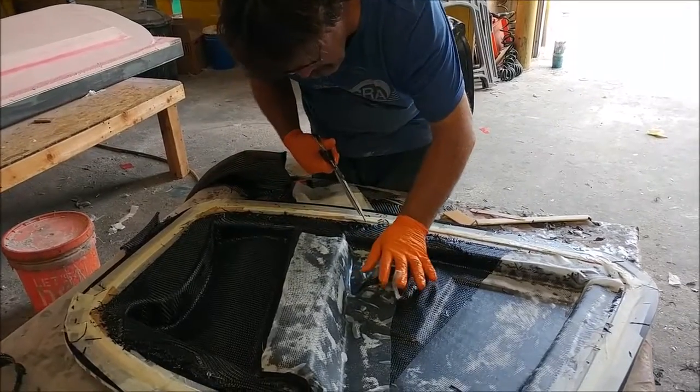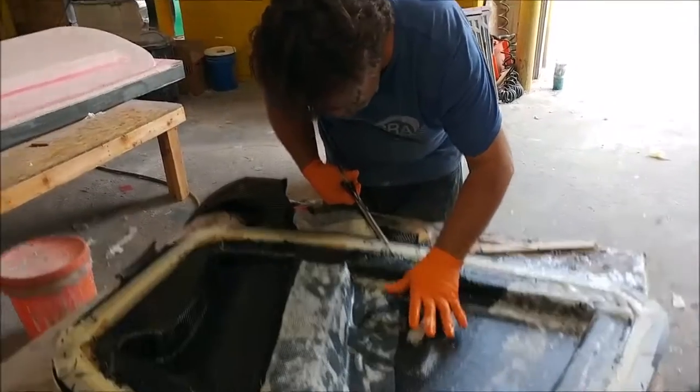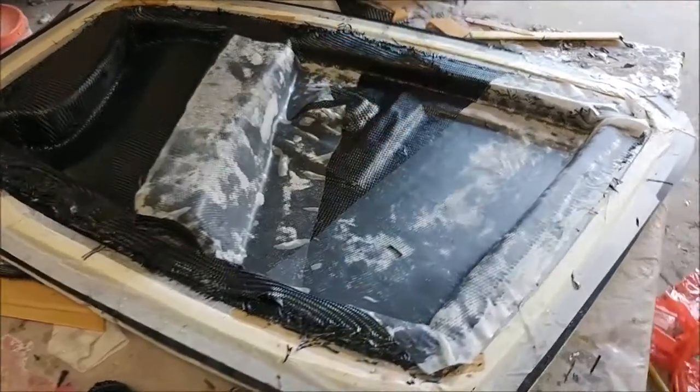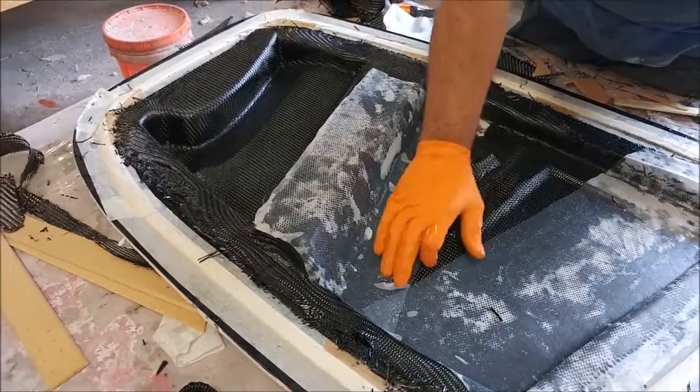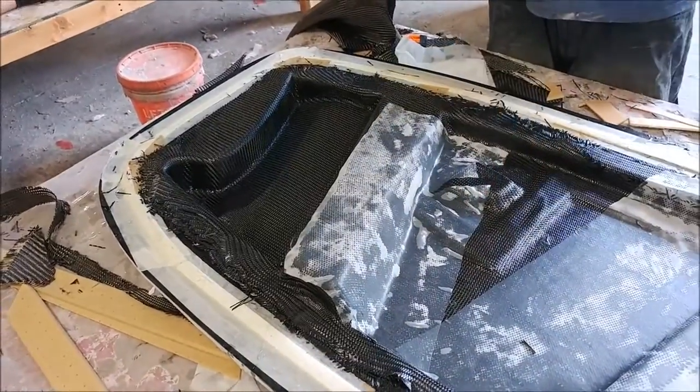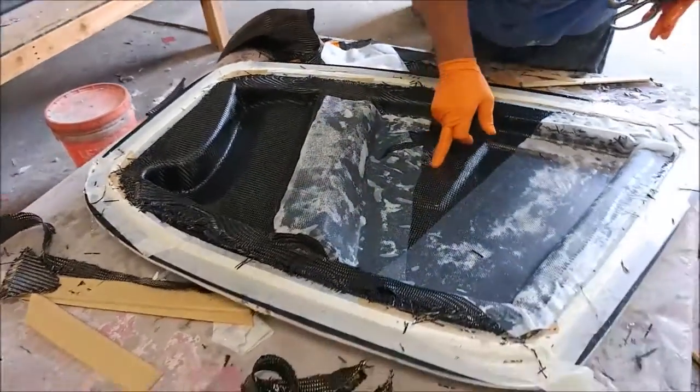Here's Jeff actually working on laying up that nose gear bracket — at least the first one. Nothing really complicated about it; it basically just has to get that one hard point in there and there's a tiny little bit of core around it, but other than that it's just regular carbon ply.